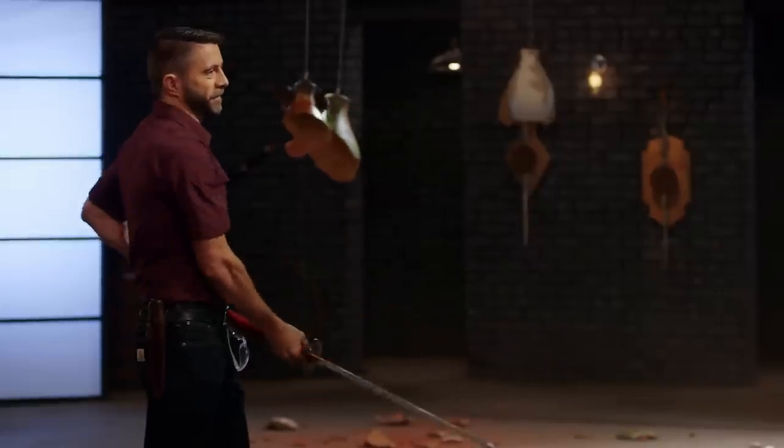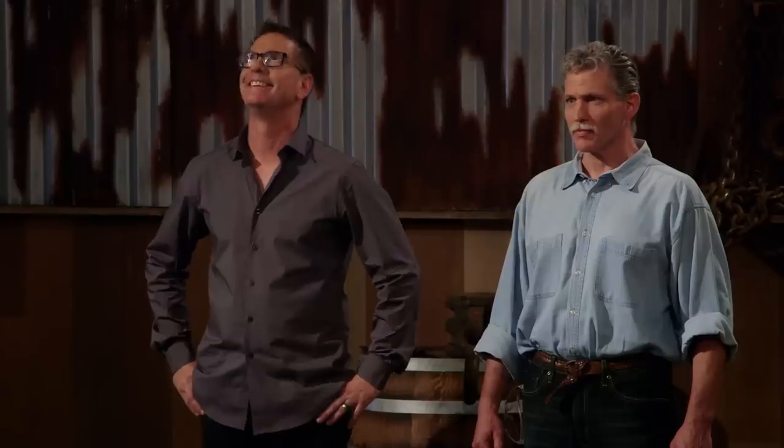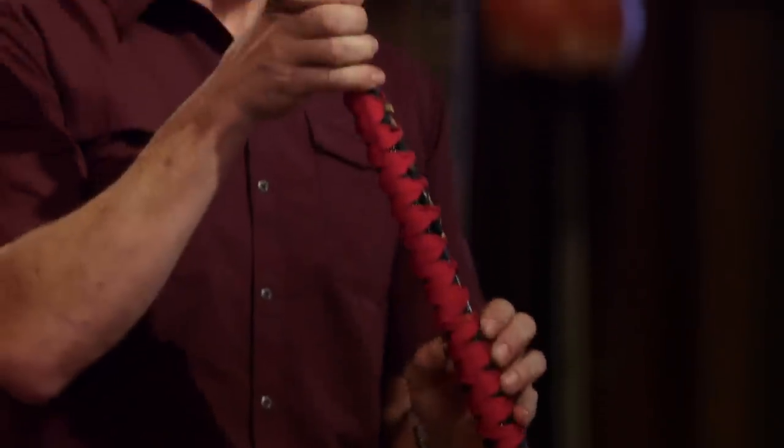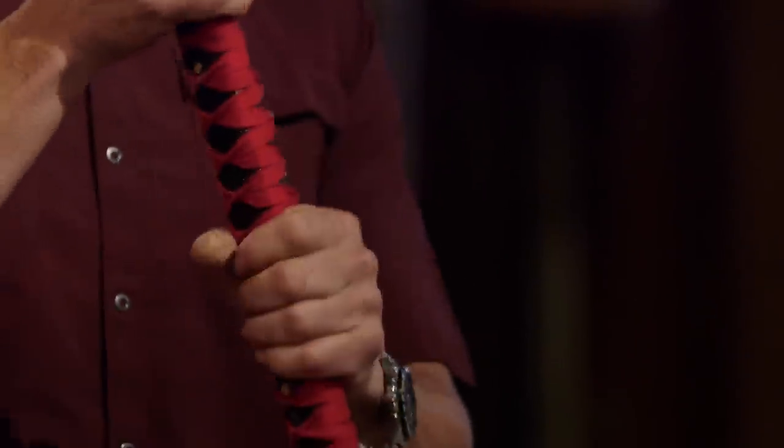Well, Nick, first things first — this thing is amazing to swing. I get the feeling like I could cleave armies with this thing. That being said, right here near the tip, there's a pretty significant roll — you can hear it. These pins that are sticking out, pretty proud — they kind of bit into my fingers as I was swinging it. But well done. Thank you.